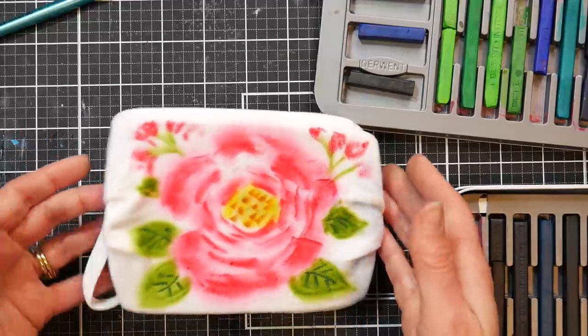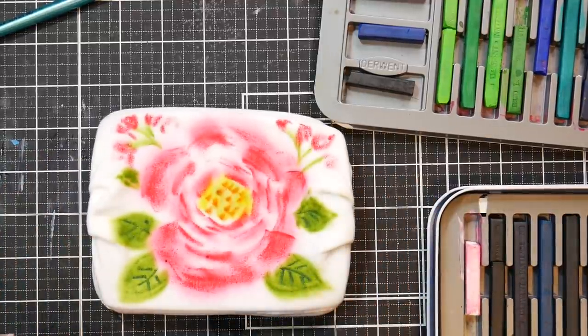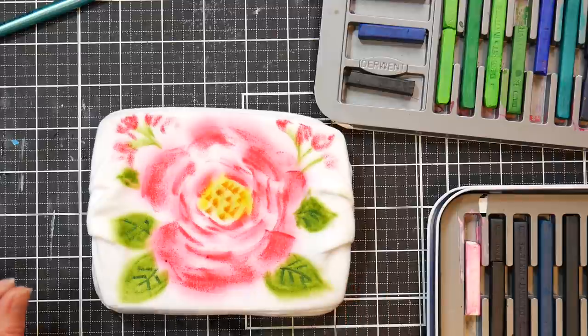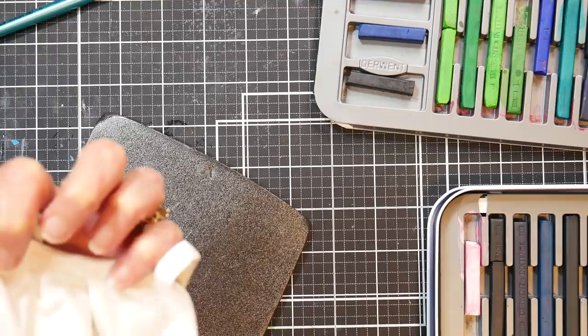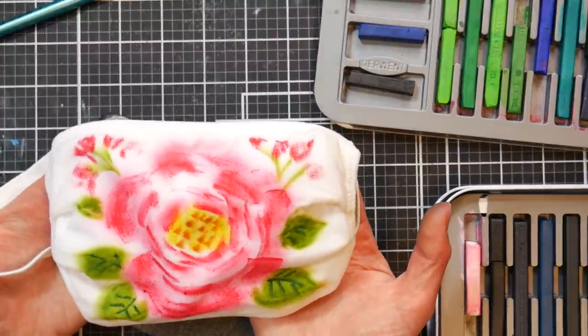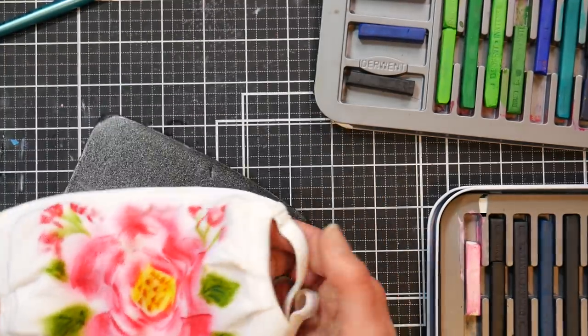I'm going to leave the first mask as-is and let it dry. After it dries, fill your sink with warm water and regular laundry detergent, wash it, rinse really well with cold water, and let it air dry. For the first couple of washes I'd wash it with dark laundry, but after that it should be just fine. If you have fabric markers and want to sharpen up your details after it's dry, you can go in and outline things — that works great too. Just stick with fabric-safe products.